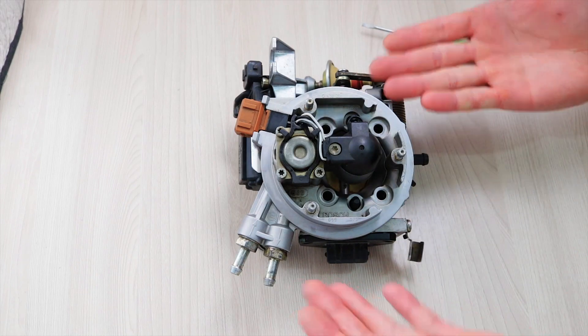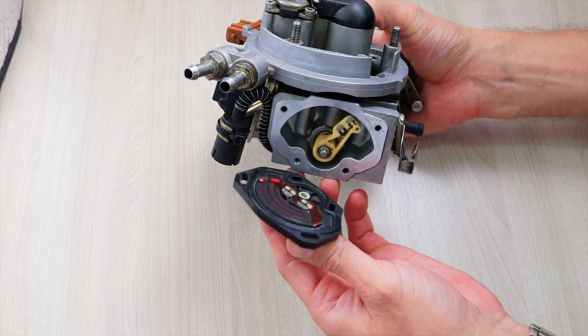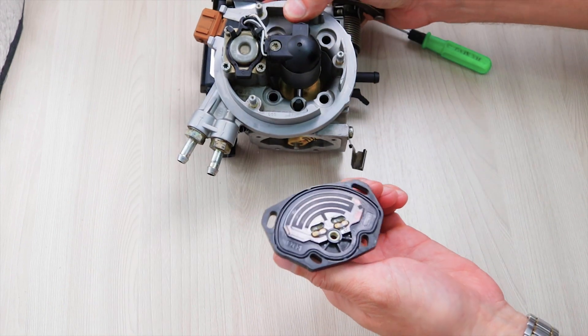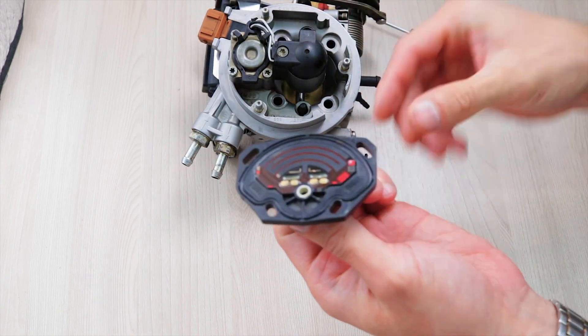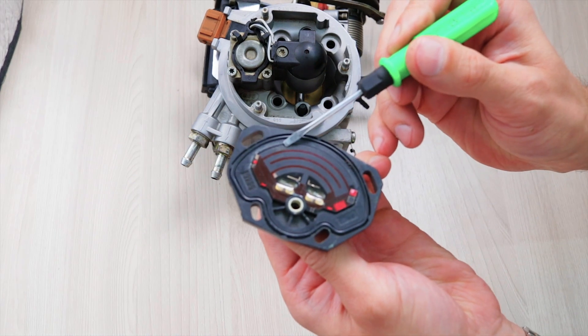Hello everyone! This is a throttle position sensor, also known as TPS. Degrading of this TPS is the main issue of single point injection systems like Bosch Monojetronic and Mono-Motronic.